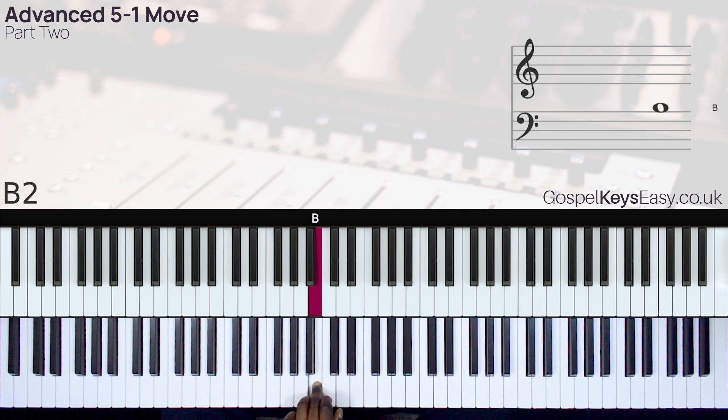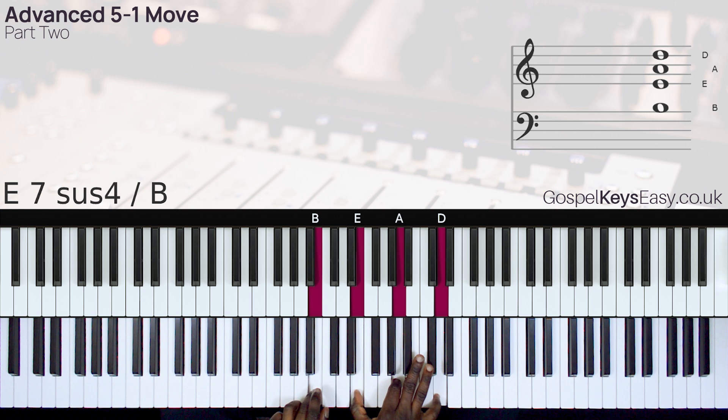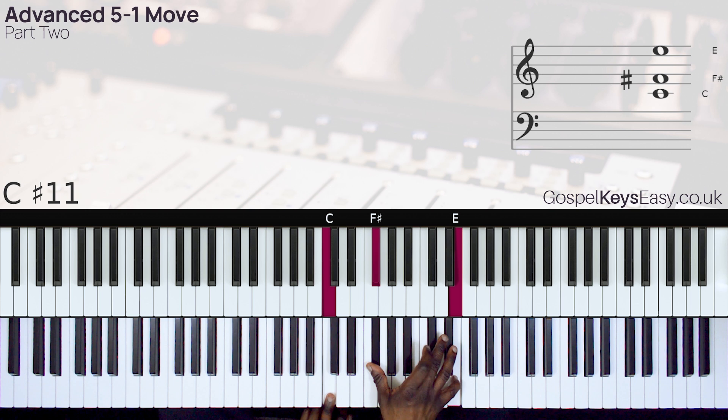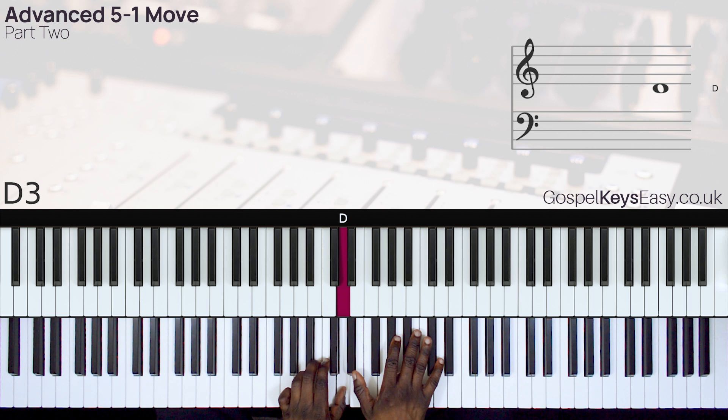I play this. So we have F sharp, B, E. So instead of playing F sharp, B, E, I play this instead.